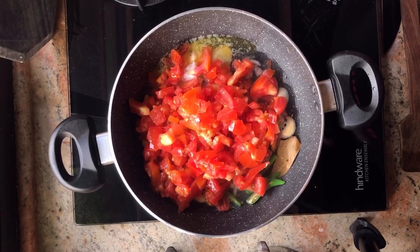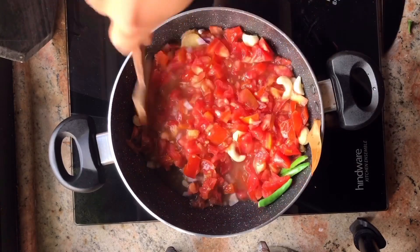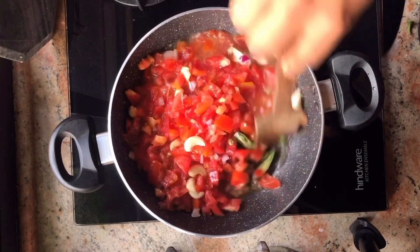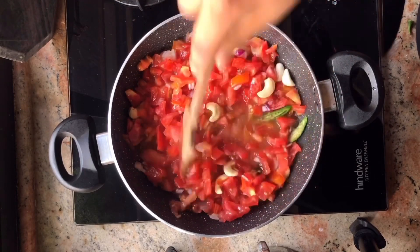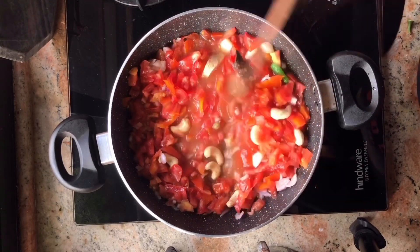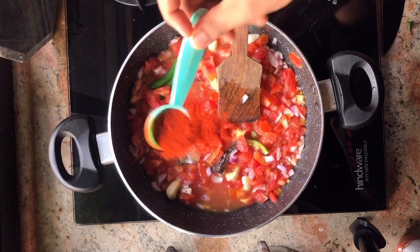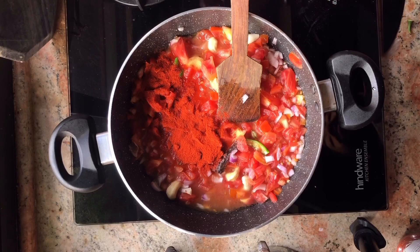Give this a light mix. You don't need to chop the vegetables or chili very finely because we will cook it for a long time and after that we will grind it in the mixer. Then we will add kashmiri chili powder so that we can get a good color.